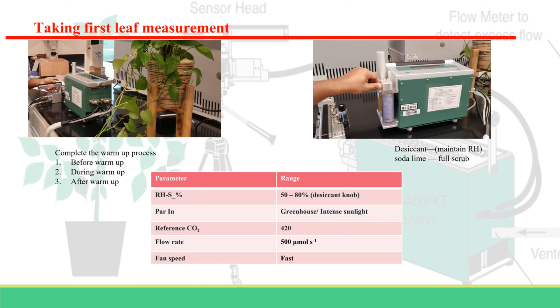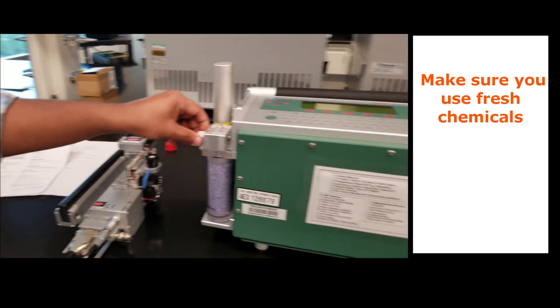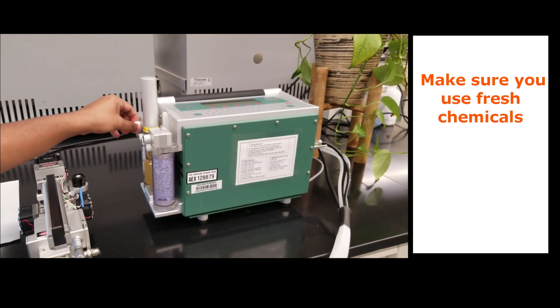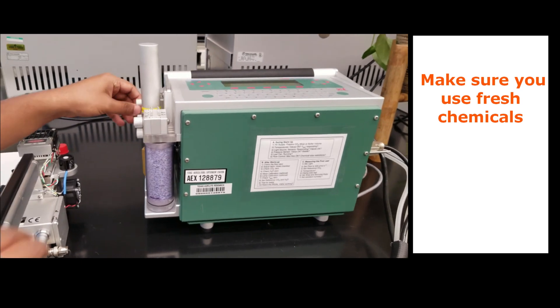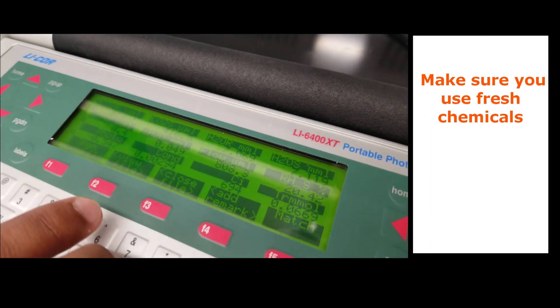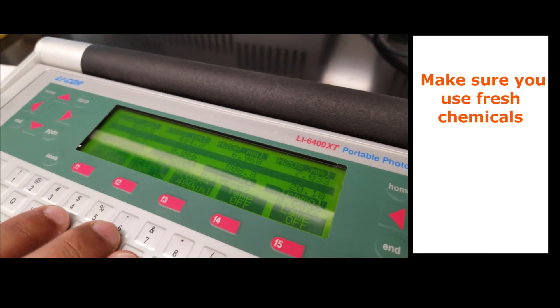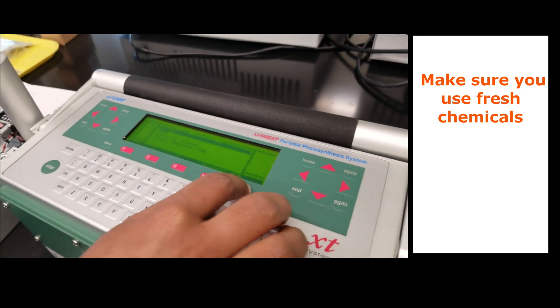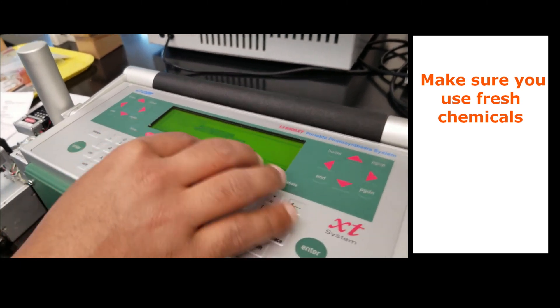This is the optimum environmental condition required for measurement. For the first leaf measurement, make sure the chemicals are pressed and the knobs are in the correct position. Your file should be open and the IRGA must be ready — there should be no asterisk on the screen. The power output value should be close to ambient conditions. For this demonstration, it is set at 1000 micromoles of photons per meter squared per second. When the reading gets stable, you are ready to take a measurement.